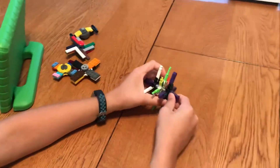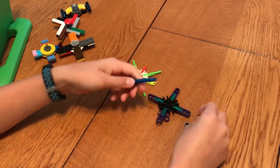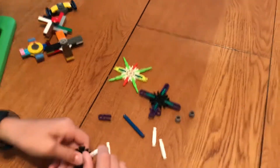Now here is my Kinex fidget spinner, which I really enjoyed making, because it's one fidget spinner that breaks into three different fidget spinners.